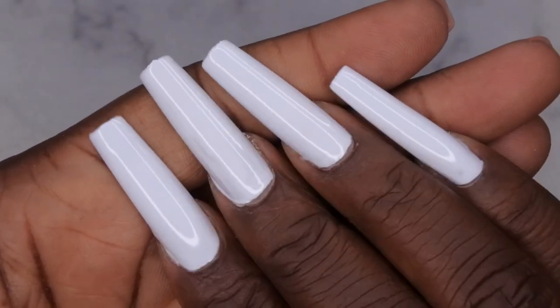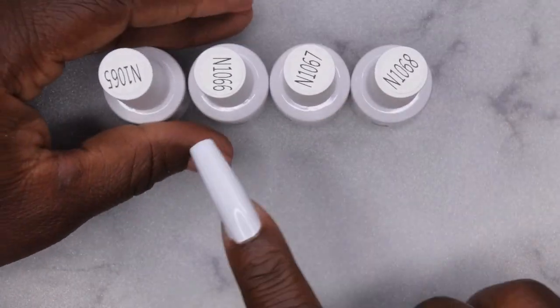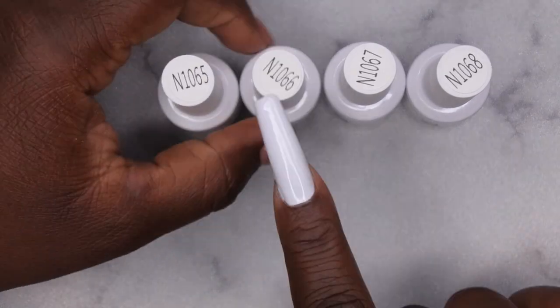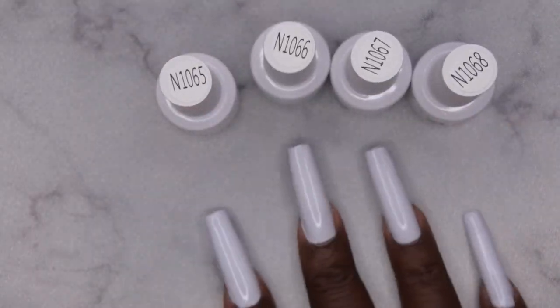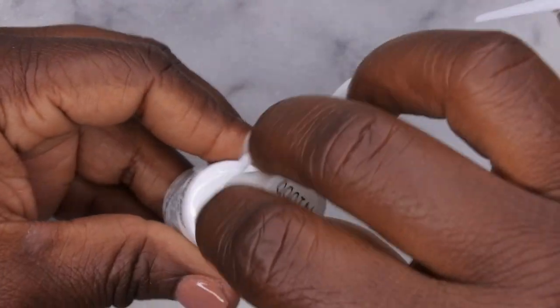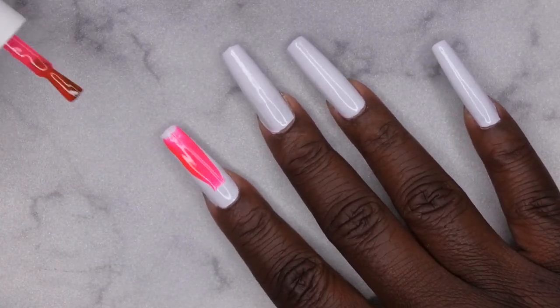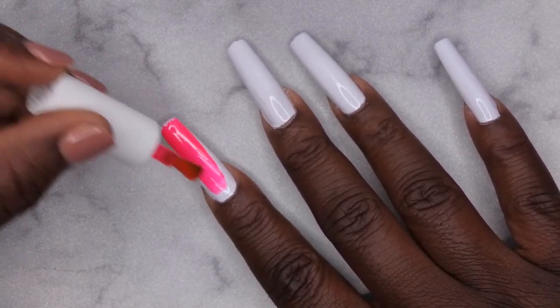This is what the white looks like on all the nails. Now I'm going in with the colors kind of in order — N1065, 66, 67, 68 — one color per nail. I'm going to go ahead and apply those to all the nails with two layers of each color.